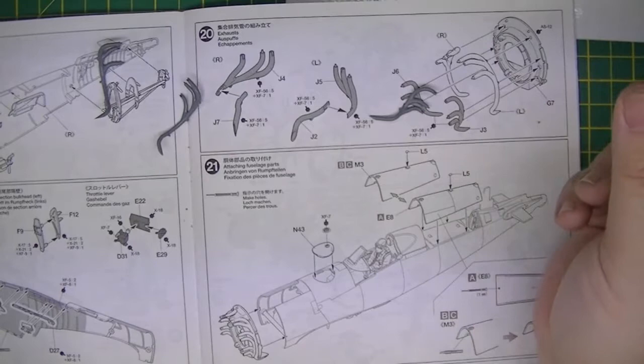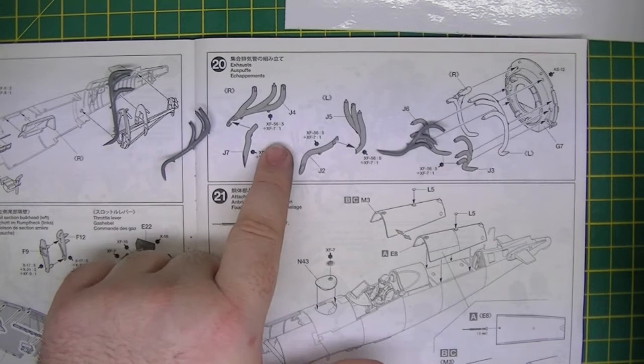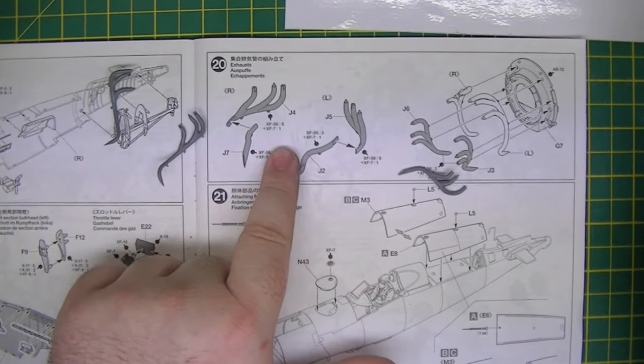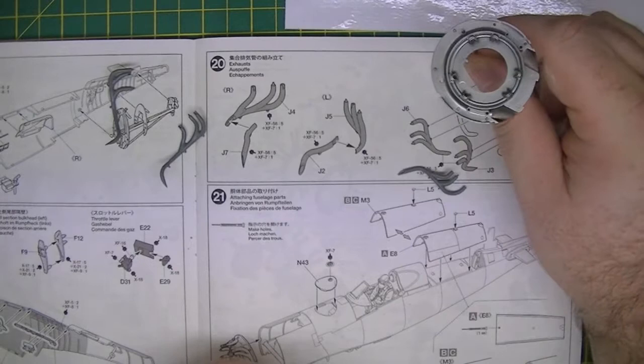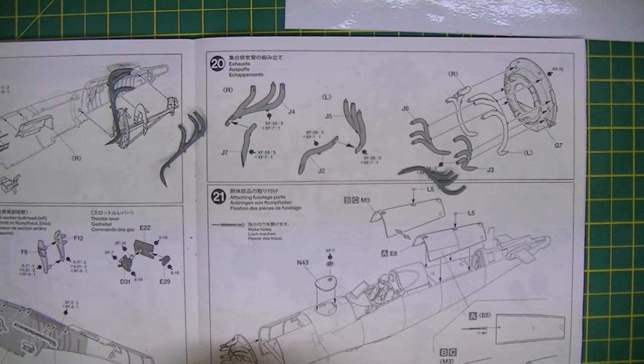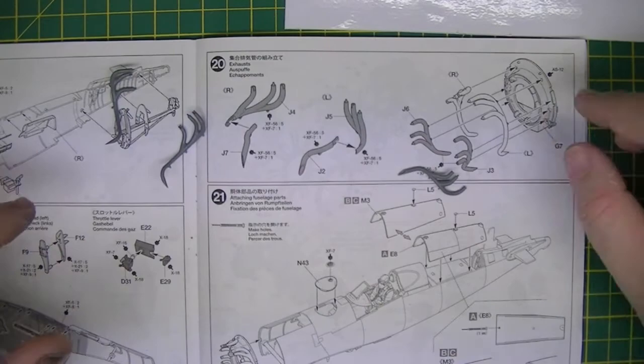These need to be painted. I'm going to follow the instructions — it's XF56, which is Tamiya's metallic grey, and XF7, which is Tamiya's flat red, at a ratio of one to five red to metallic grey. I'll use their paint because it's an exhaust colour. Once that's all painted that could be attached to the bulkhead. Weathering-wise, I'm probably not going to bother doing much because all we'll probably see is the tips coming out the bottom.